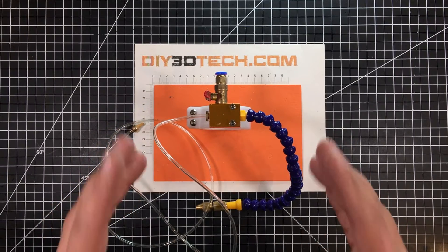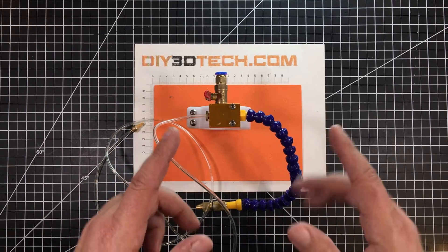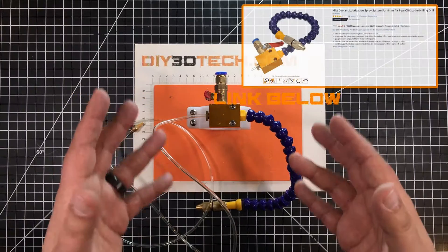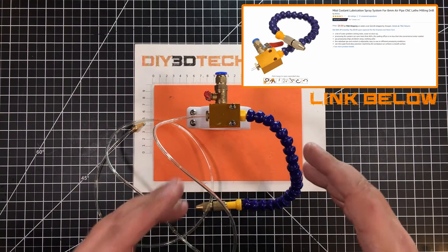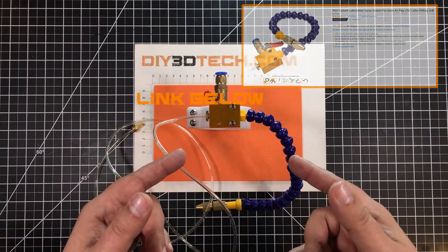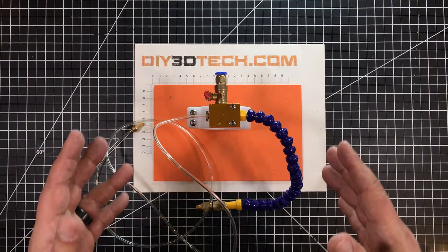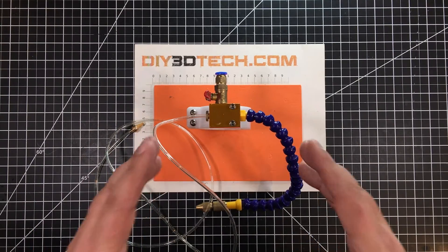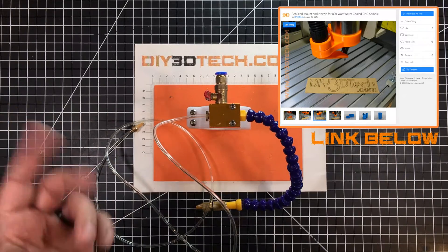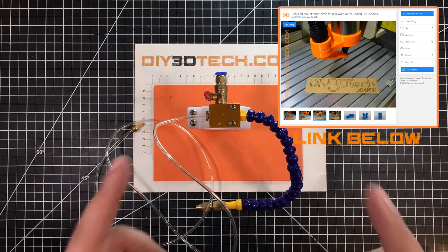In my 3040, I have an 800-watt water-cooled spindle. One of the things I wanted to do was add one of these cheap misters to it. However, I wanted to be able to remove it and change it depending on what I was doing — mount it when doing aluminum, and remove it easily when doing something like wood to add a vacuum attachment, which I've created in the past. Check out the 3040 CNC playlist because I've 3D printed a unit for that.